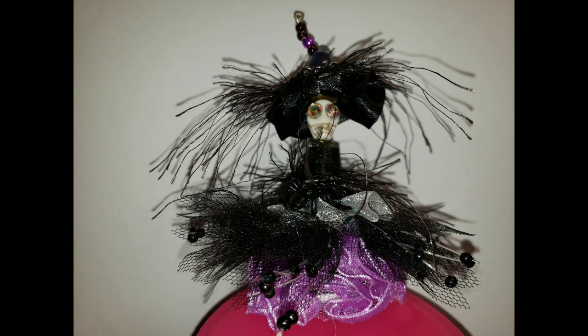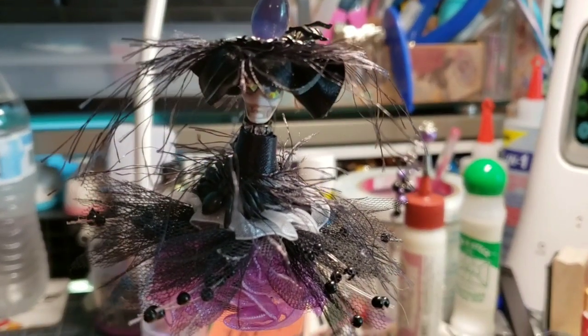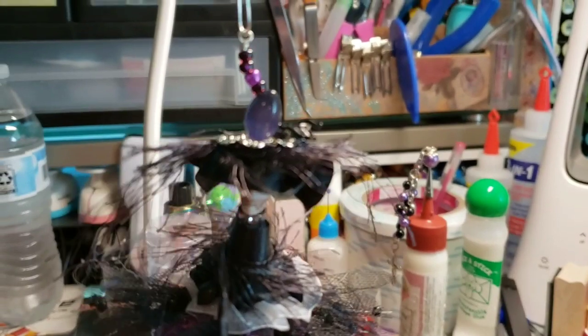This week I'm not doing a process video. I have not received my new glasses following cataract surgery, and these projects have very fine close-up work. When I reviewed my recording, most of it was the back of my head. In a previous video I shared an altered spool which I made for a friend.